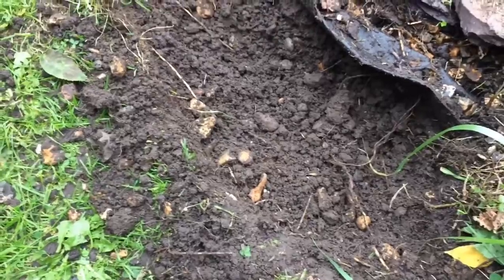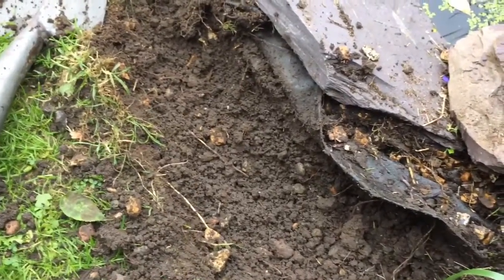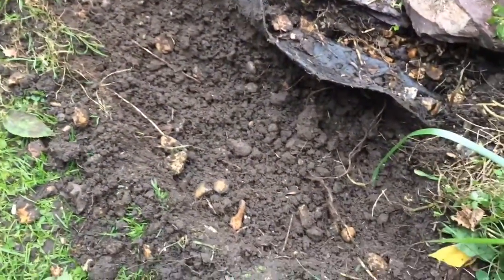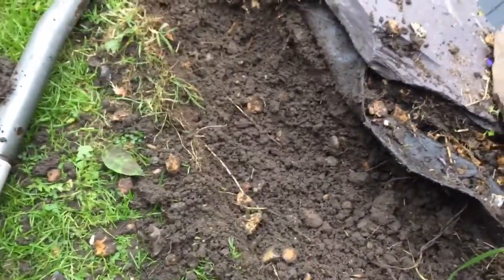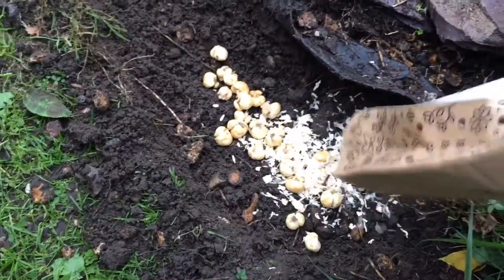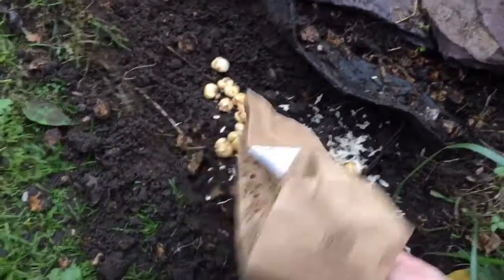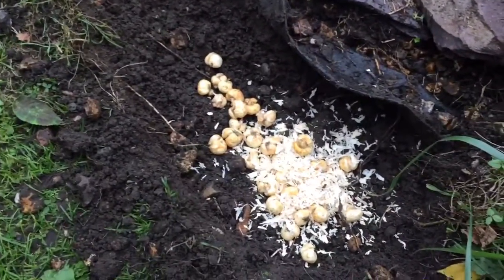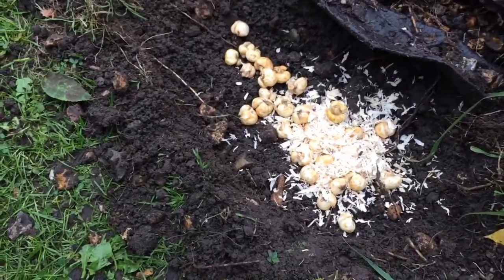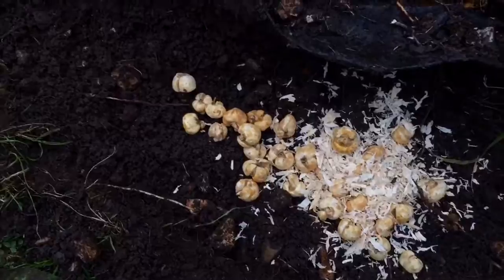What I have done is I've dug out a small trench which is about four inches deep — just the perfect size hole for fritillary. Fritillary like to grow in clay soil, so that's really good because this is what I have, and I have done some research.